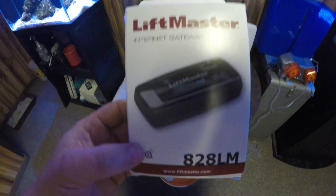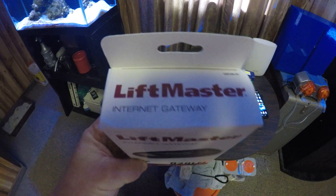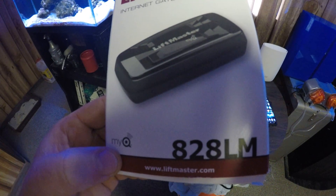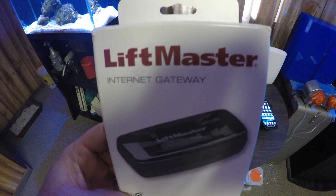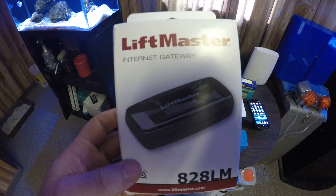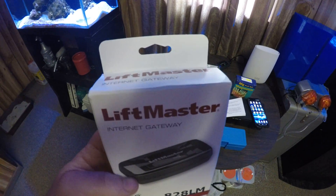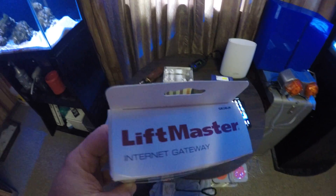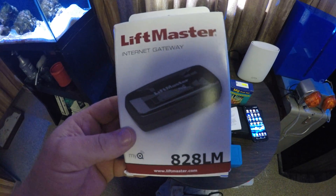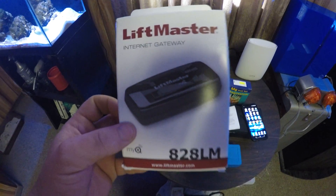Hey, what is going on guys, got a little different video for you here today. Something I picked up for the smart home integration. Right before I bought the house, they actually put a brand new garage door opener in for me and it happened to be a LiftMaster. While I was looking at the manual, I found out that you could actually control it with the internet — basically using your phone or computer from anywhere in the world.